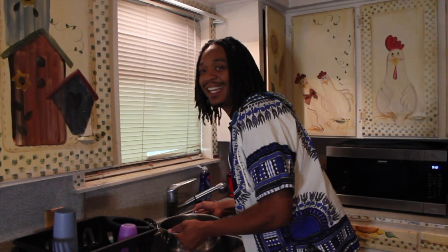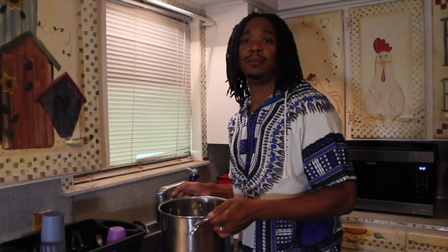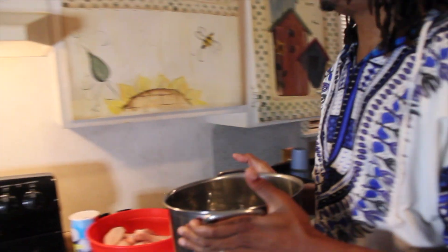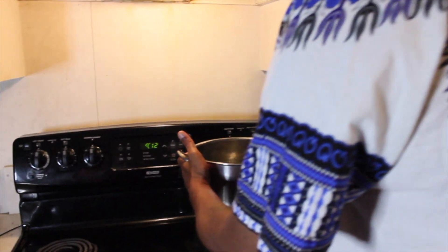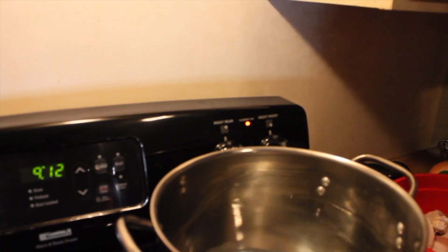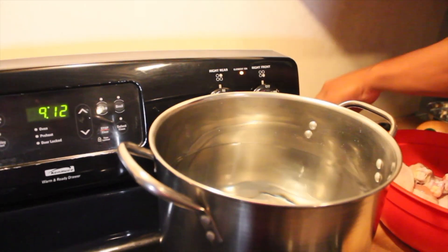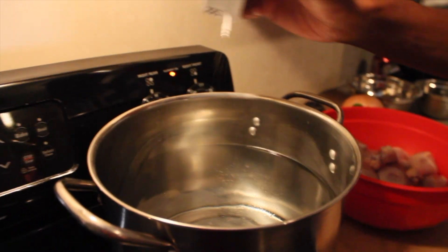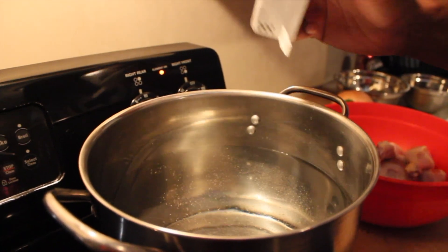We're going to get about 18 gallons of water. We've gotten about 18 gallons of water, so we're going to come over here to the stove. I'll turn it up high at first just to get it going, because that's a whole bunch of water in there, people. I think it's a little too much though, babe.